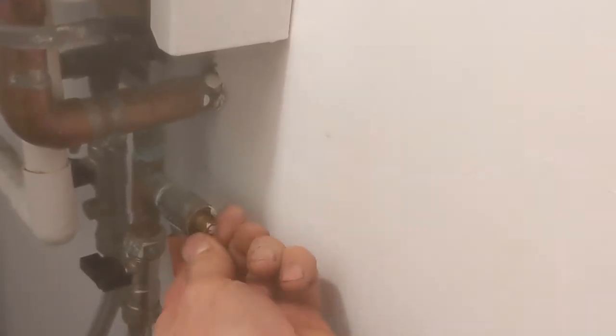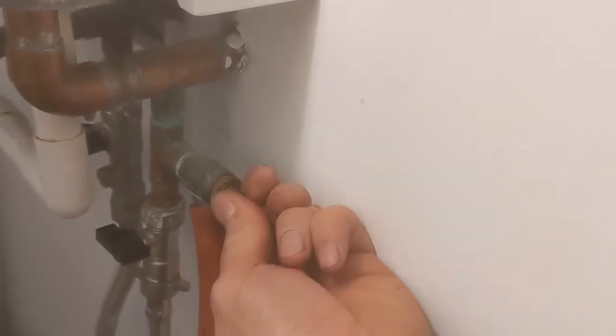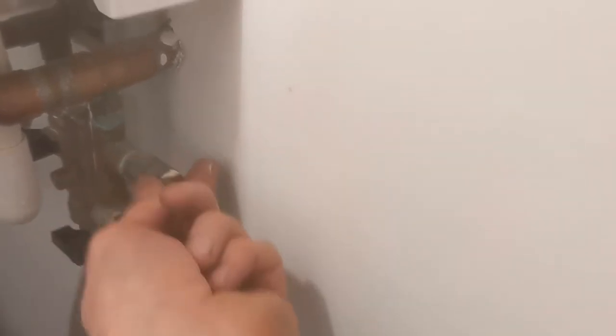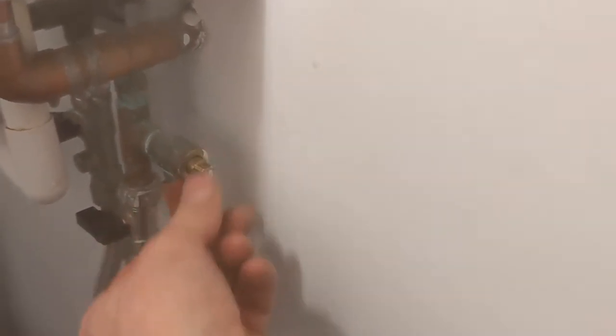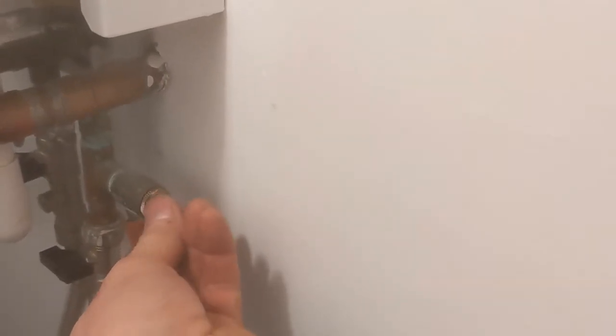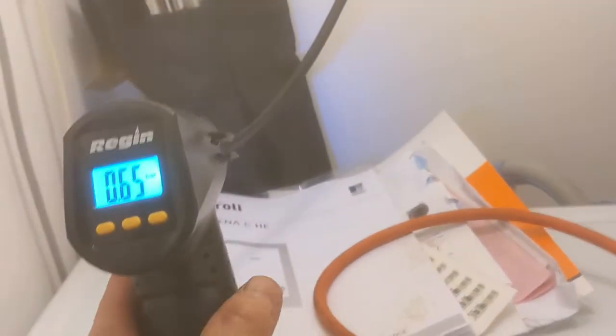Right, quickly change the bucket as it was going to overflow. Start the drain valve again. As you can see, the boiler is nearly zero now and we've got 0.65.